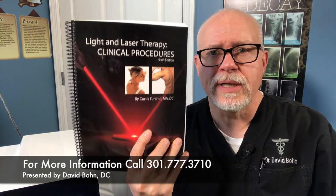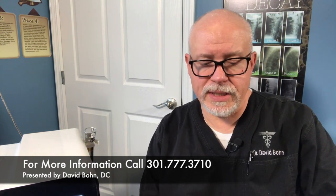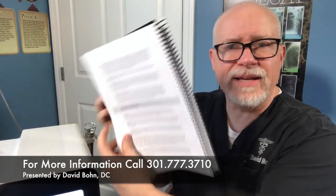A couple of books you might want to look at: 'Light and Laser Therapy Clinical Procedures, 6th Edition' by Dr. Tershin, he's a chiropractor. You'll find in here just about every type of problem — tension, headache — there are all the protocols, so this is what you can program into the A through Z. Most likely you're going to find that you treat four or five different things all the time. That's about all I use my laser for.